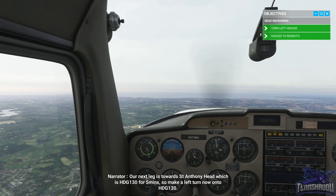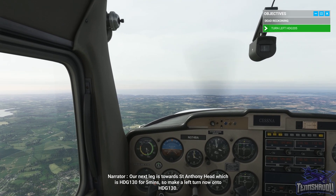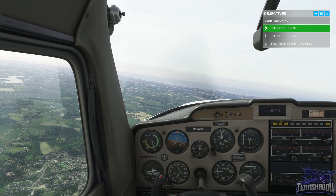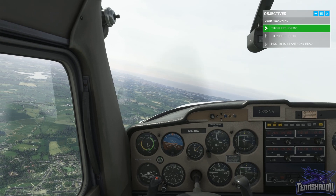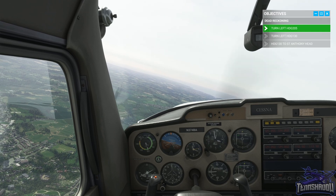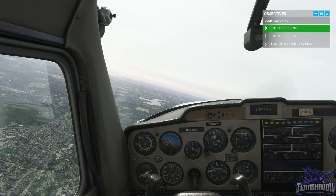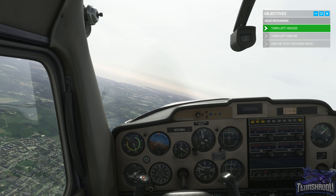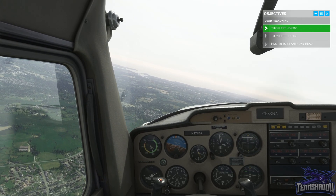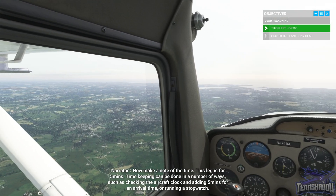Our next leg is towards St Anthony Head, which is heading 130 for five minutes, so make a left turn now onto heading 130. Now that we've completed our turn, make a note of the time — this leg is for five minutes.